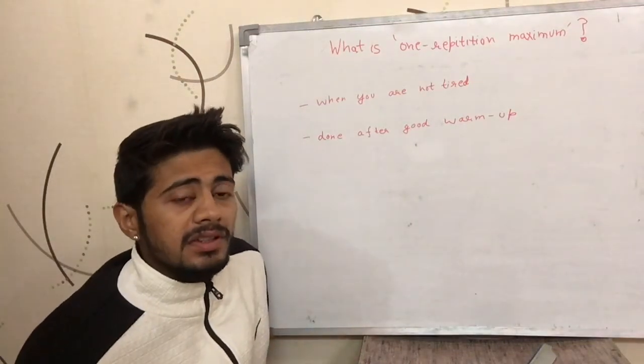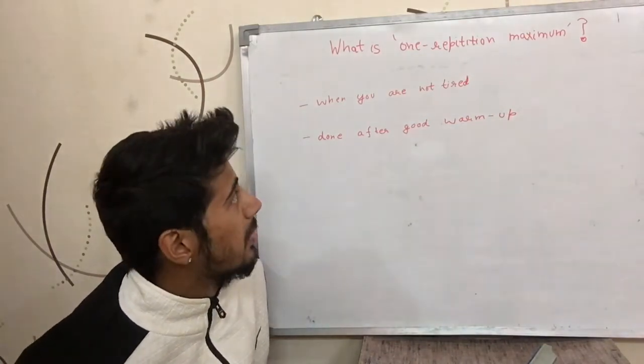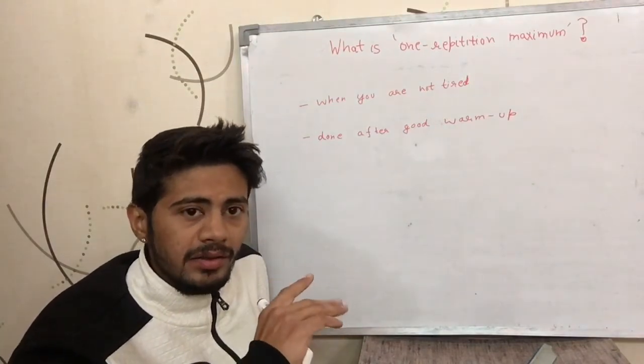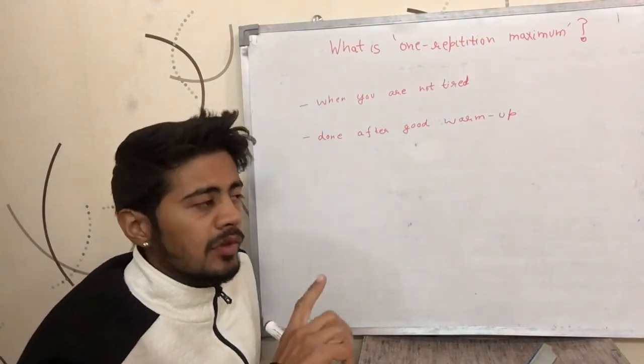Hi guys, this is Sushant Kochar. Today we are going to talk about what is one repetition maximum. Basically, one repetition maximum is the maximum amount of weight in a particular exercise that you can lift for one repetition.